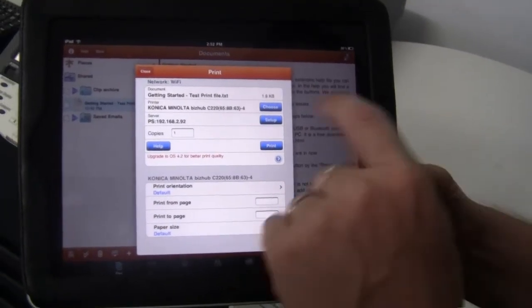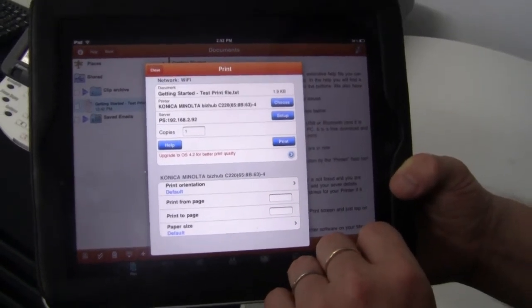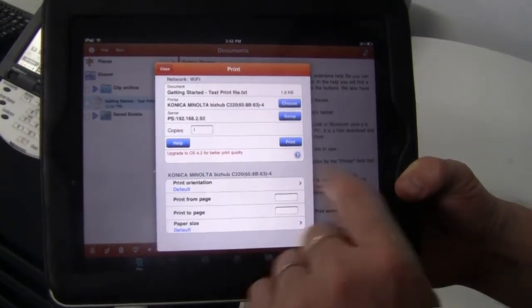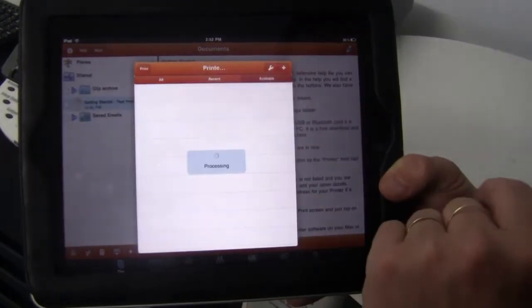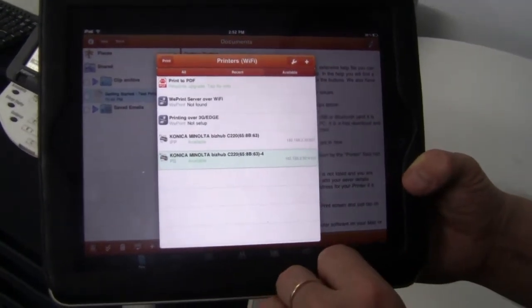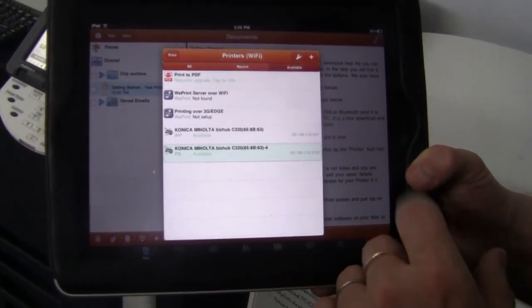At the moment you can actually see that the Konica Minolta Bizhub C220 is already in the list, but for the first time use of the program it didn't show up there. What I do is I'll just hit Choose to choose any, and the program — Print Central — will search for any printer listed on the network or any Wi-Fi printer.